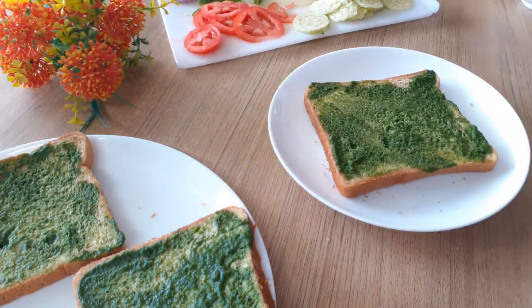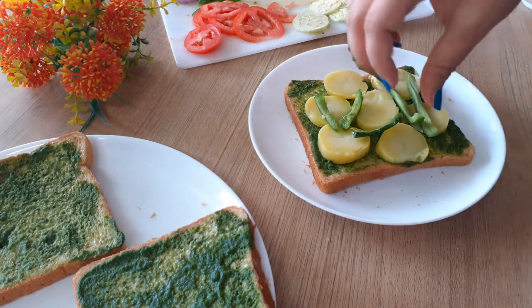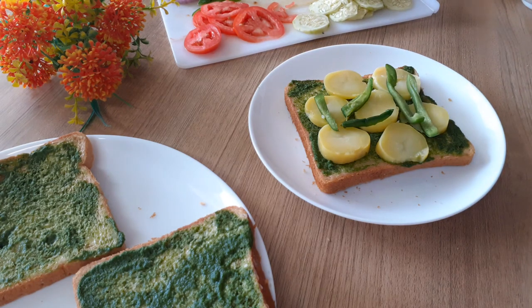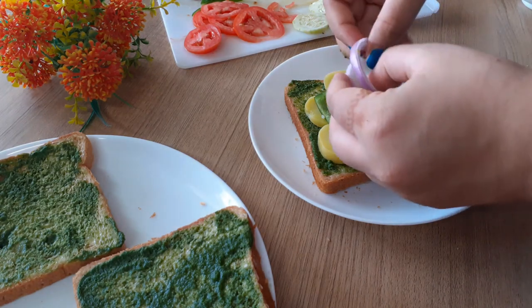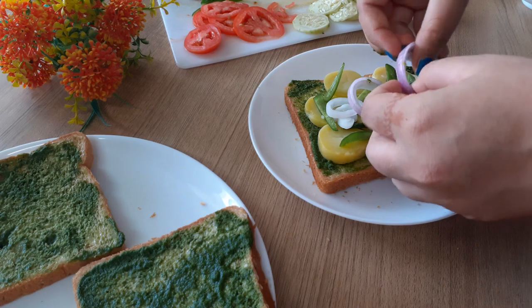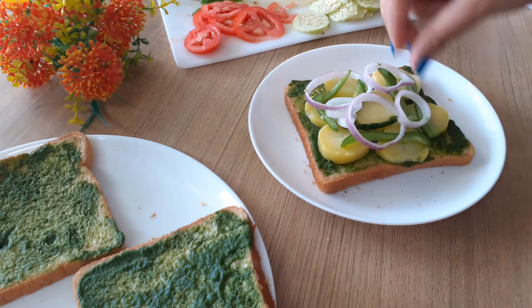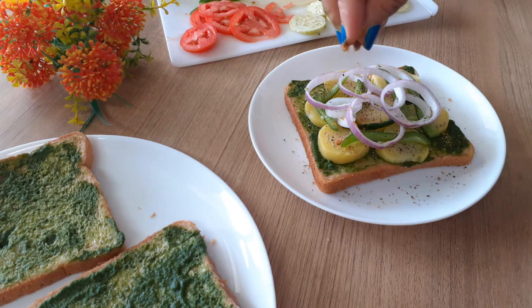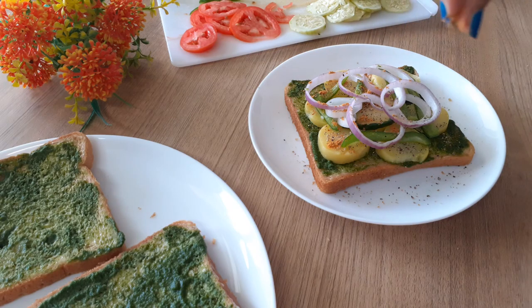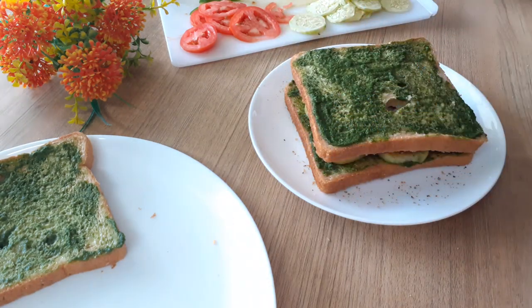I'm putting in the vegetables however I like — any arrangement will work fine since it's all going into one sandwich. You can use whatever veggies you like; this is what's typically used, but you can add corn or anything you prefer and customise it according to your choice, omitting anything you don't want.